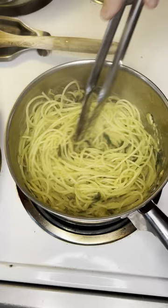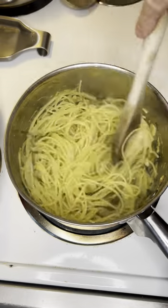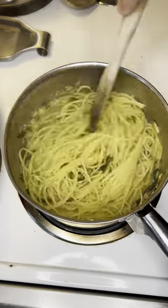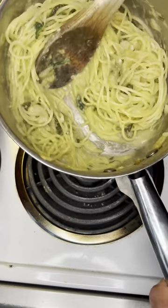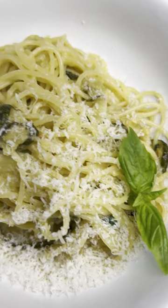The exact recipe and how to do this the proper way will be in the description of this video. Join the channel and I will show you the proper ways of how to make every delicious dish. Salute — that's it, I'm done.